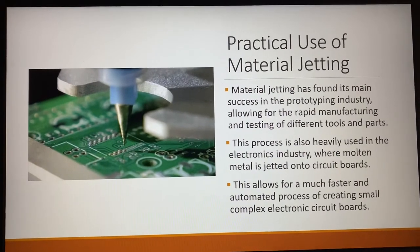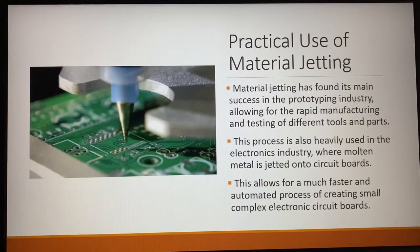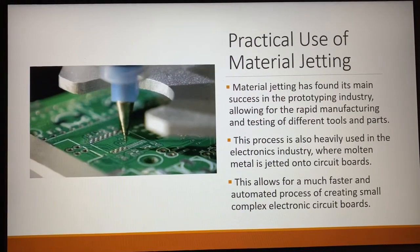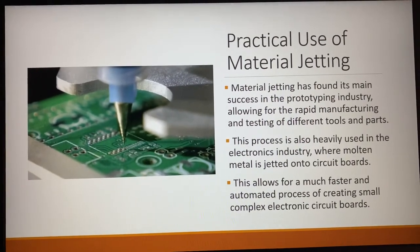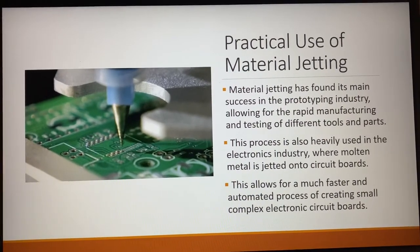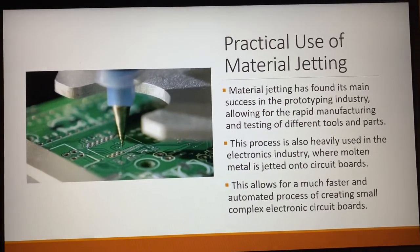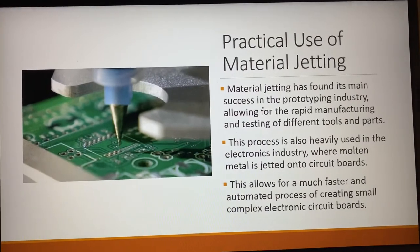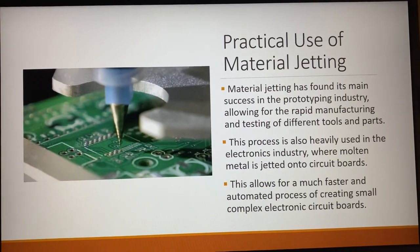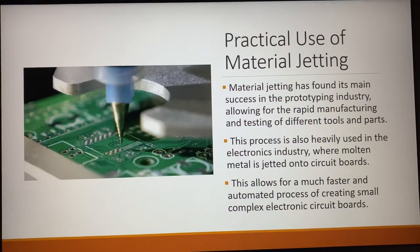Some of the more practical uses of material jetting have found their main success in the prototyping industry, which allows for rapid manufacturing and testing of different tool parts. Another place this process is heavily used is in the electronics industry, where it uses molten metal jetted out onto circuit boards, allowing for a much faster and automated process of creating small and complex circuit boards in a more efficient and cost-effective manner.